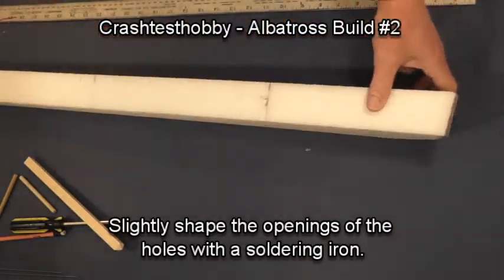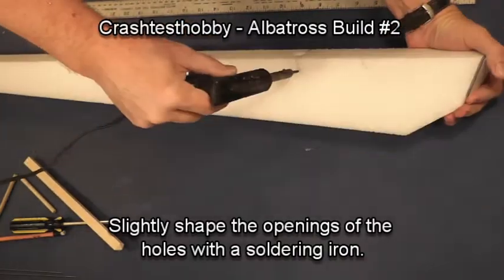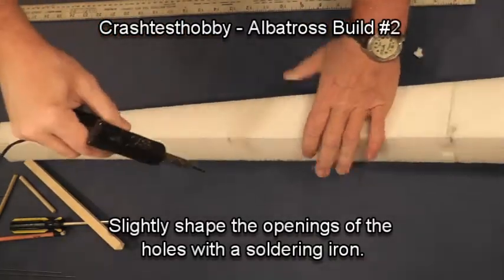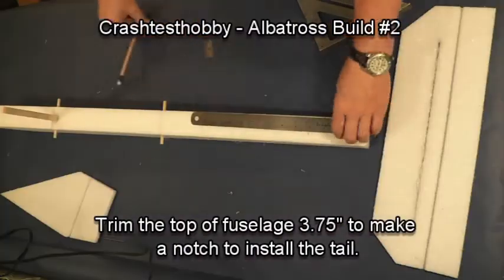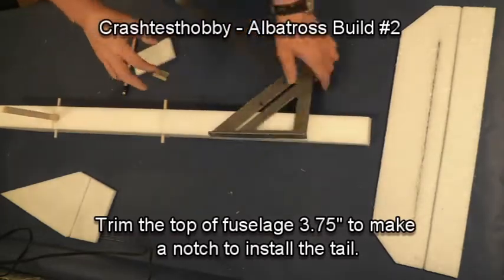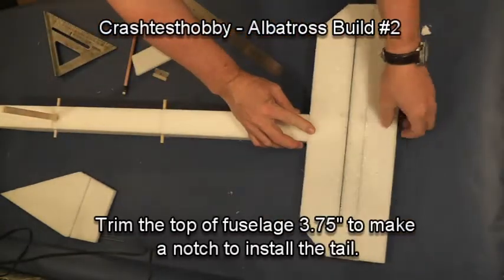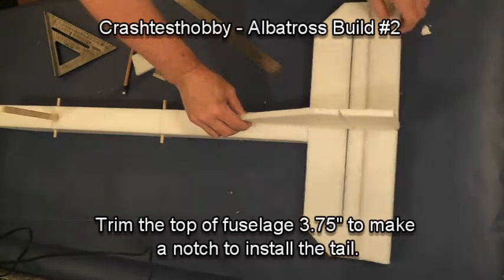Now, removing the dowels and the pod, we're using a soldering iron just to open the holes for later. We're going to trim the tail — cut three and three-quarters inches off to make a notch where the tail will sit. You need to make sure that the tail has room to move up and down.